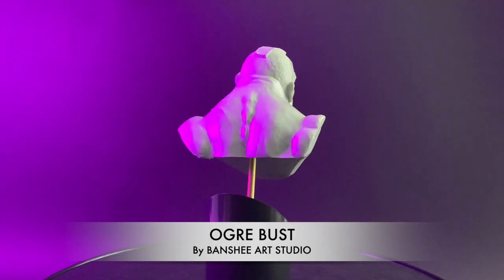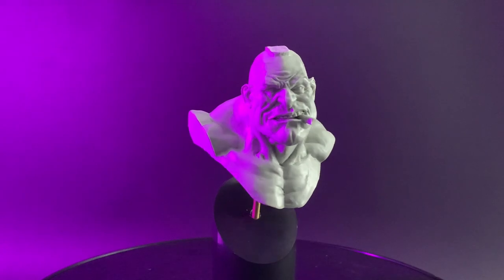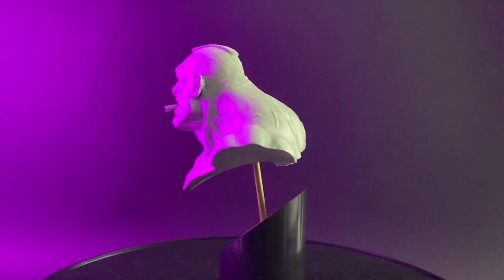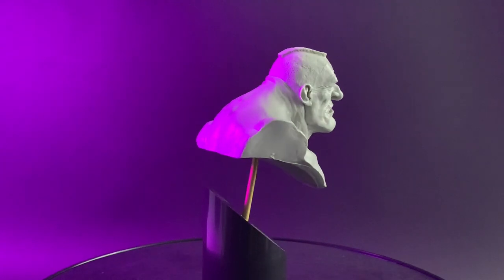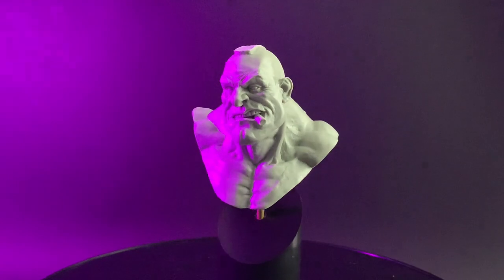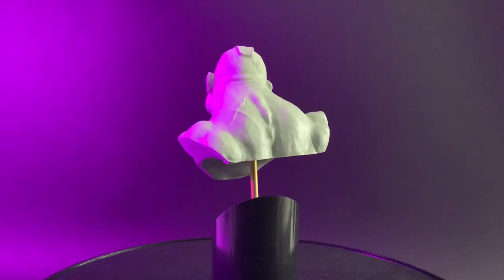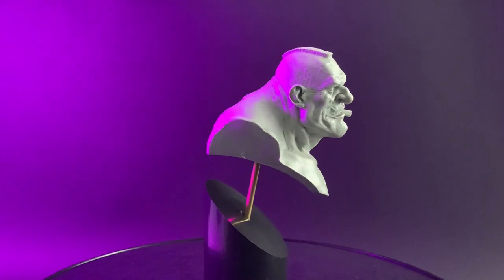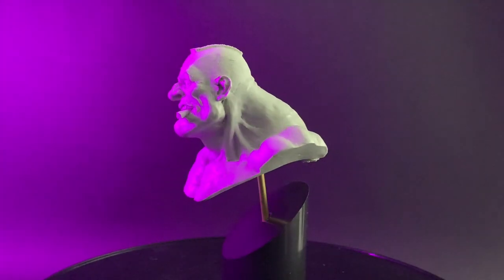The third entry on my list is a Yoga bust by Banshee Studios sculpted by Alfonso Geraldes. Alfonso is no stranger to producing academic busts, having produced two anonymous busts as well as this to date. With a painting and sculpting background he knows exactly what is required to produce a great sculpt to paint. So why did this one make my list? One word: character. This sculpt oozes it. With its exaggerated features it provides some great volumes to practice on which other academics don't. Finally, the inclusion of the cigar allows the painter to play with OSL and light reflection.